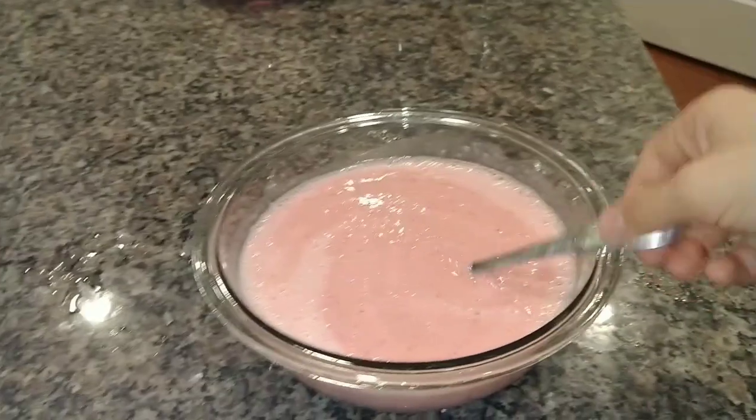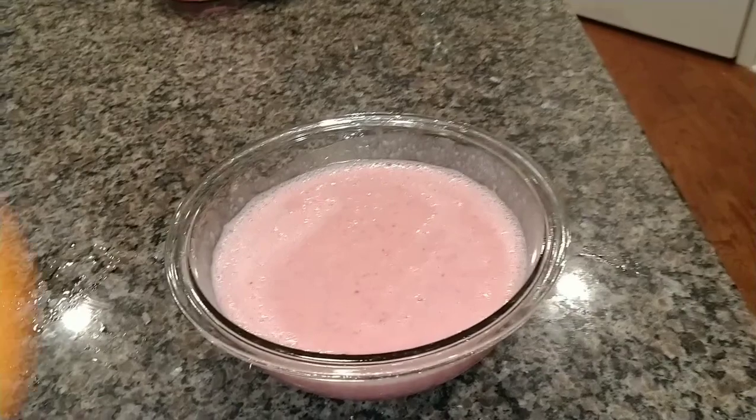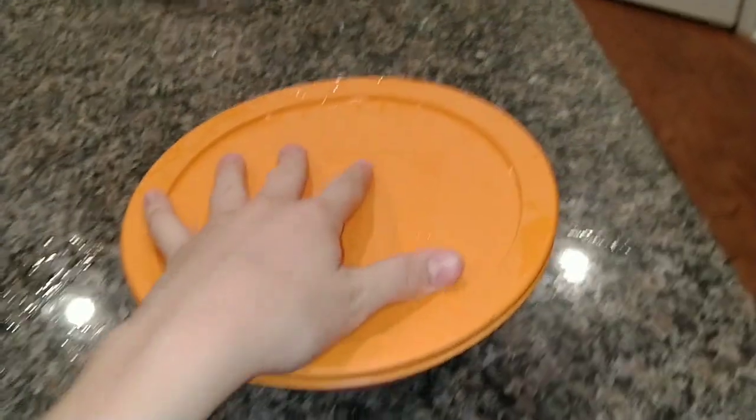Once you get all the fruit processed, put it in a bowl and stir it up. Next, cover and put it in your fridge for two hours. I actually can't take it out in two hours so I'm just going to let it chill in the fridge overnight and come back to it tomorrow.